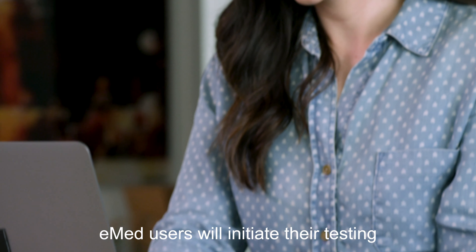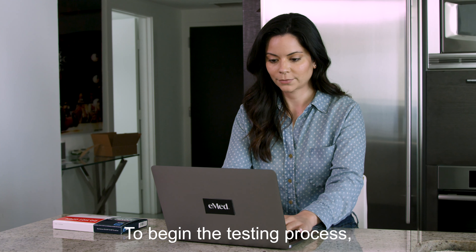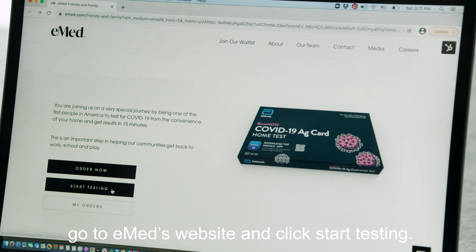eMed users will initiate their testing session through their device. To begin the testing process, go to eMed's website and click Start Testing.